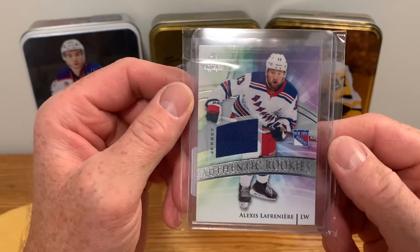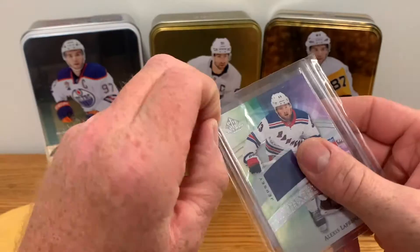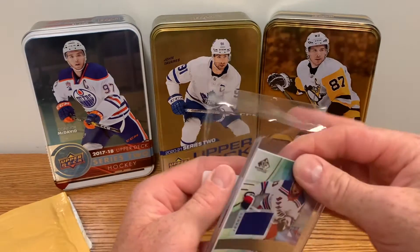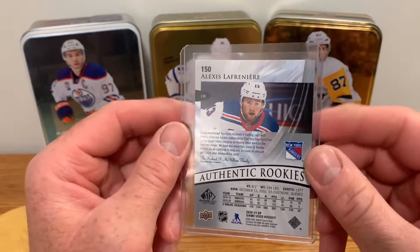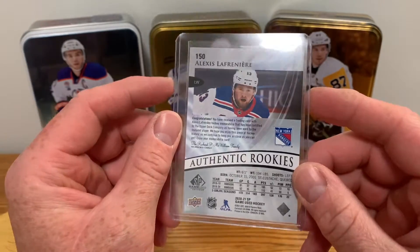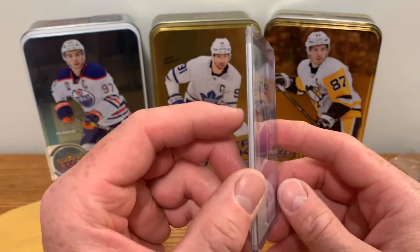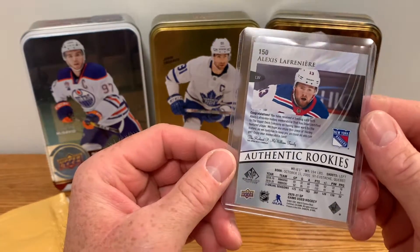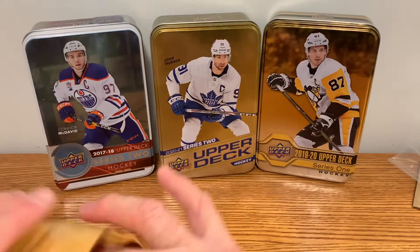Next pack - it's my Lafreniere SP Game Used patch card, authentic rookies jersey card. Oh yeah, that's pack fresh for sure. Lafreniere has lots of hype, they're saying he's gonna be a great player. Didn't post super great numbers this year, I think he was in the top 10 for rookies - maybe eighth or something like that. SP never disappoints, nice thick card stock jersey card. Okay, that'll go on the PC.